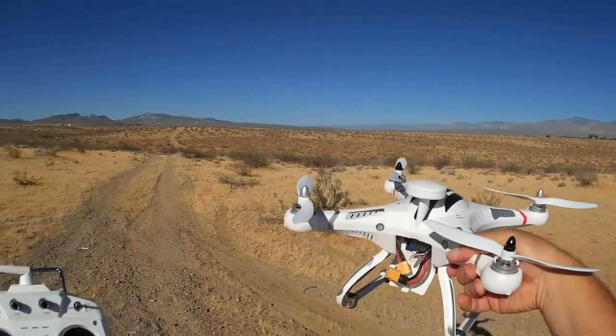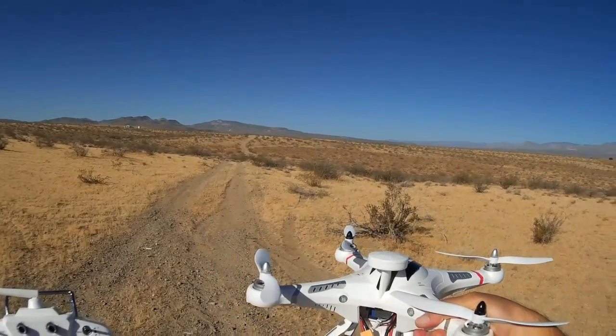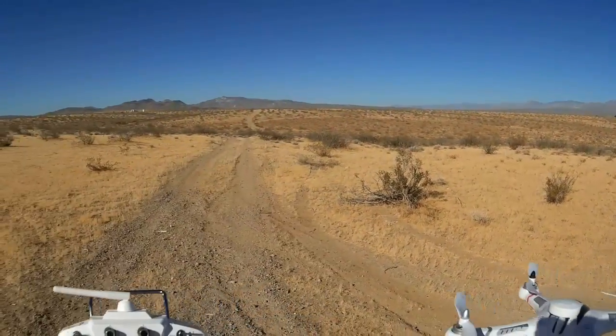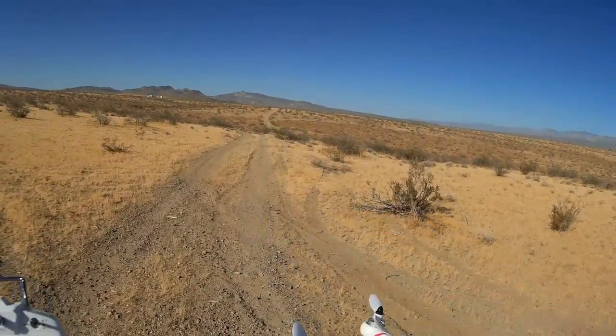I'm going to go using position hold to investigate this gully. I see some tires way off in the distance there and I want to get some close-up images of that. This is also used as a dump, obviously. Local people here, they shouldn't be doing that, but they do it. But let's go take a look at those tires up close.